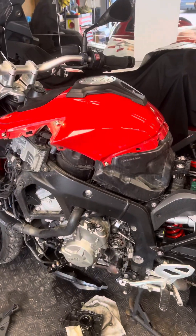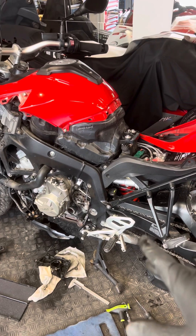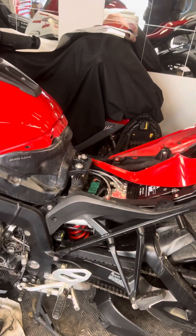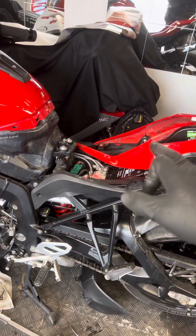Hello everyone, good afternoon ladies and gentlemen, boys and girls. This is a quick video regarding a BMW 1000 XR. The bike is sitting down here — we purchased it in October, waiting for the next customer. Someone made an inquiry, so we pulled up the bike to make sure everything is running fine, but we found the charging is not good and the battery was flat.